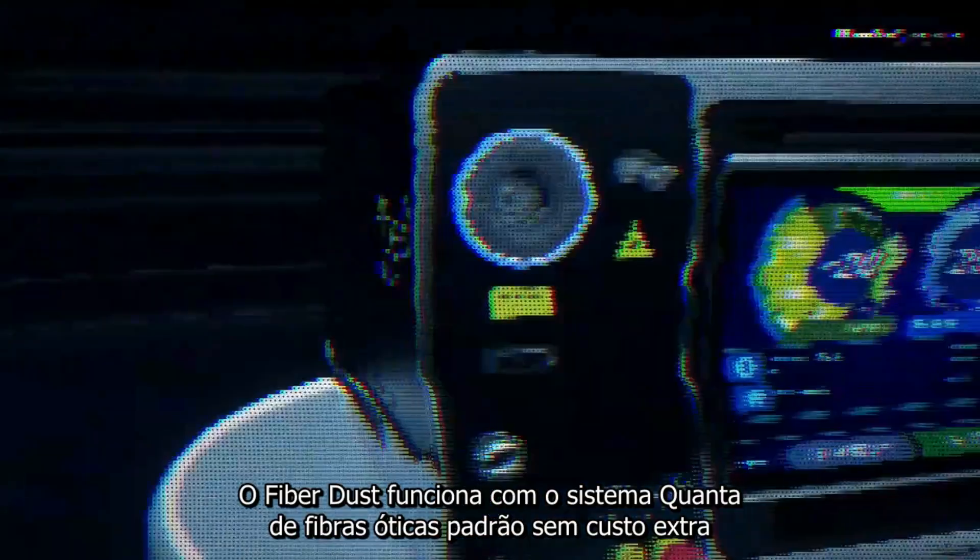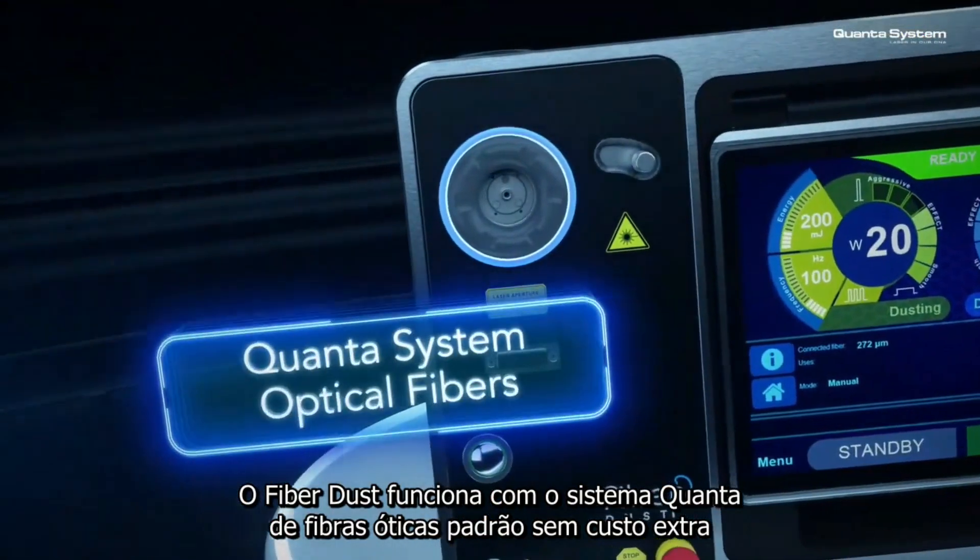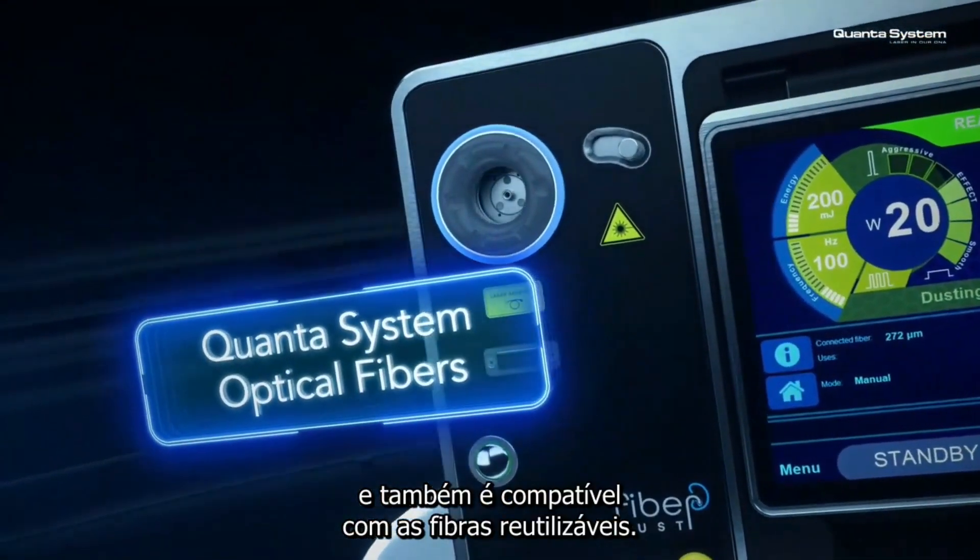Fiber Dust works with the standard Quanta System optical fibers without extra costs, and it is compatible with the reusable fibers too.